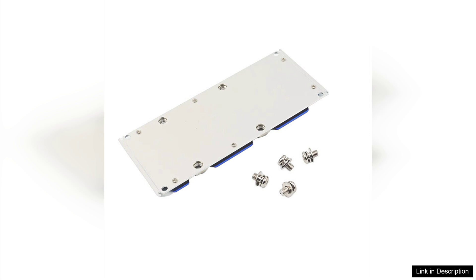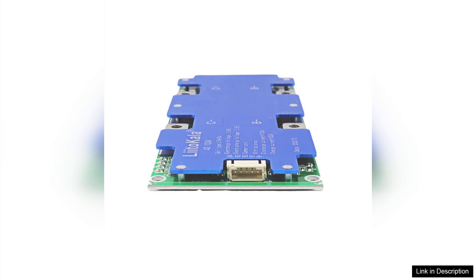However, it's important to note that while the BMS is designed for 4S configurations, careful attention must be paid to ensure compatibility with your specific battery setup.